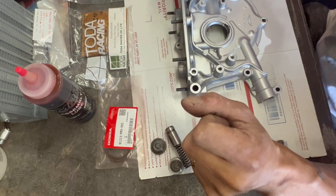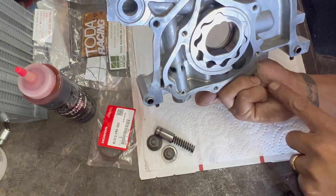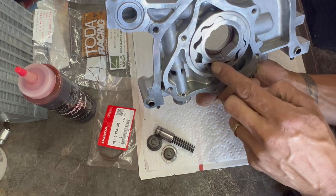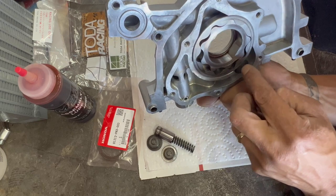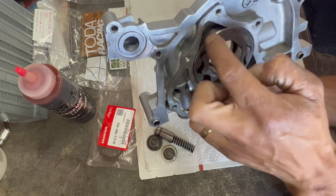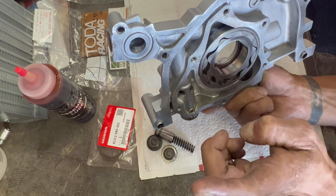What happens inside of here — basically you have your oil pickup which comes in here. This creates pressure. This is obviously on the crank notches. As the crank turns, it creates pressure, builds it up, and puts it up into here. Now it goes into there. Now if you don't have a regulator here and it's just closed, this thing will just keep building PSI.